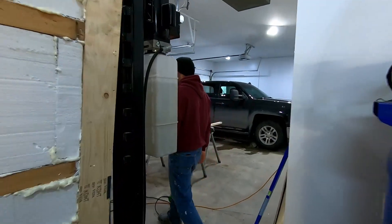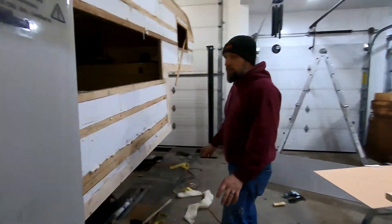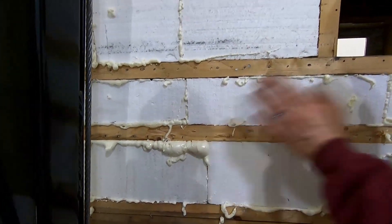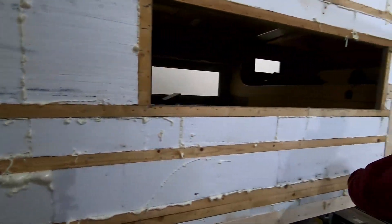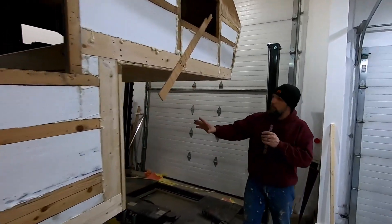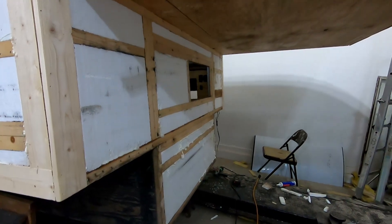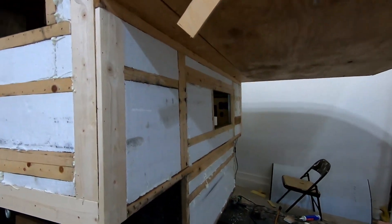I put the spray foam in to close the gaps. I'm going to come back here and shave all that off and make it smooth. Up front we've got foam in here as well as the spray foam. This one I did a little bit earlier this morning, so it's pretty much ready to shave off the excess.